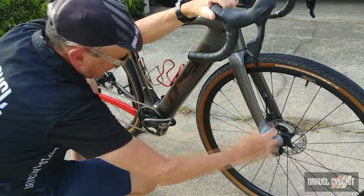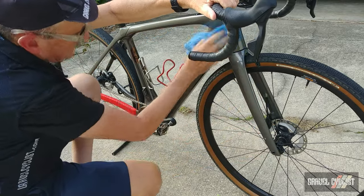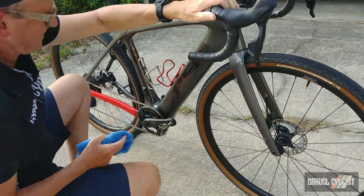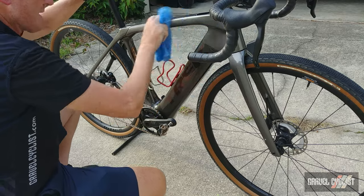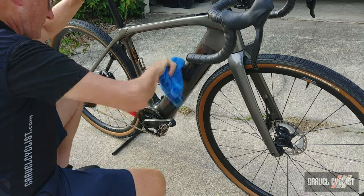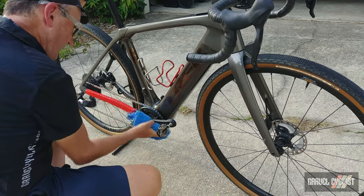You can already feel a difference with how slick the bike feels just as I wipe. When you wax a vehicle you can often see a white colour coating; you don't really see that with the ceramic, but you sure as hell can feel it when you wipe your rag over the surface.